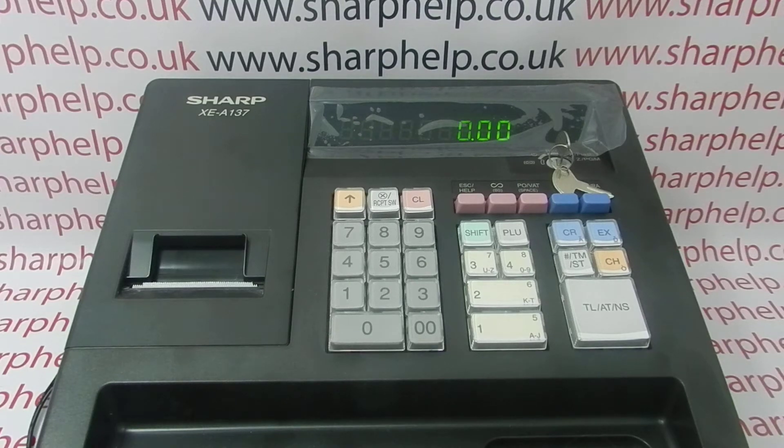In this video from Sharp Health we're going to quickly demonstrate how to print out the EJ or electronic journal report on the XEA137 cash register.